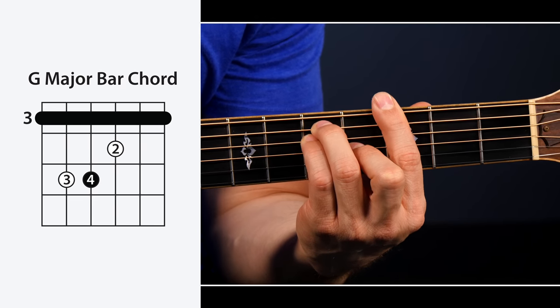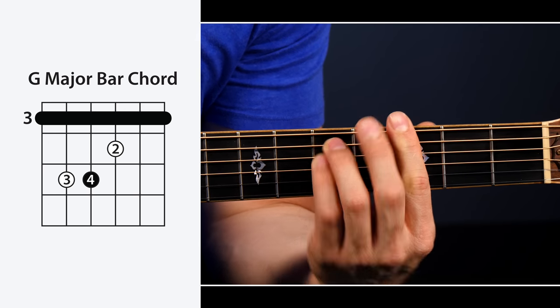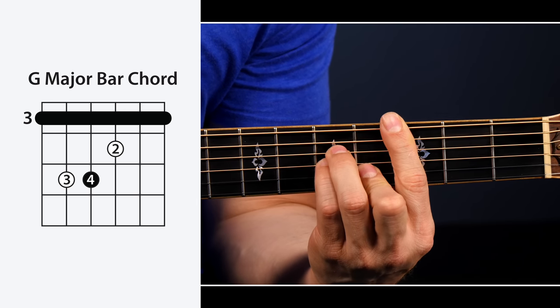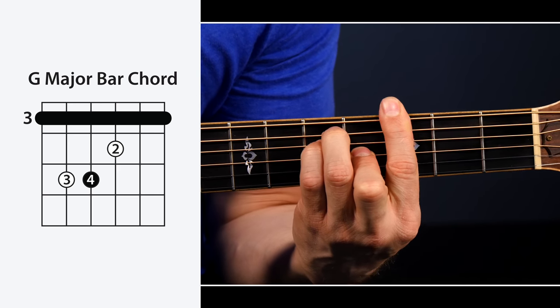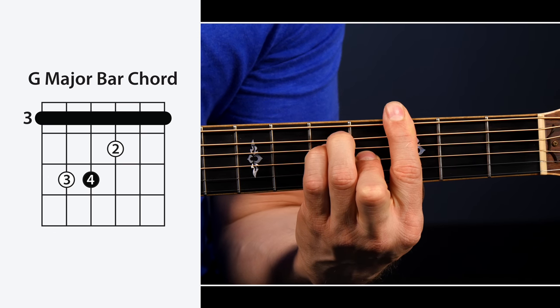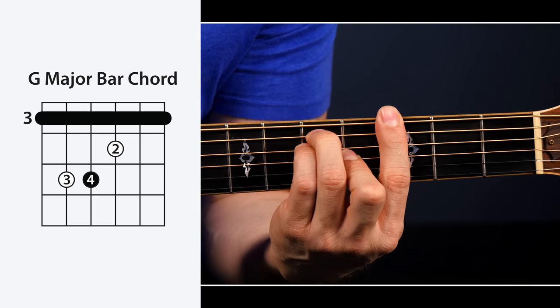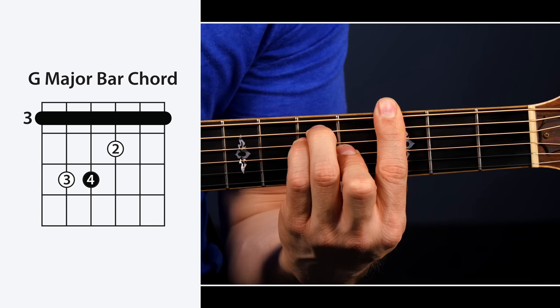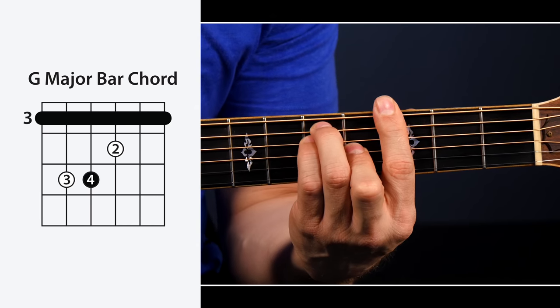Drill number one is just going to make sure that you have down whatever bar chord shape you're working on very well before getting into the later, more difficult drills. The idea is to take whatever bar chord you're working on — it could be the E major shape, E minor shape, A major shape, A minor shape — and just put it on and take it off over and over again. Get it on there, make sure it sounds good, take it off, put it right back on. This is great not only for making sure you're remembering all of your technique tips and it sounds clean, but it's also a great warm-up exercise.